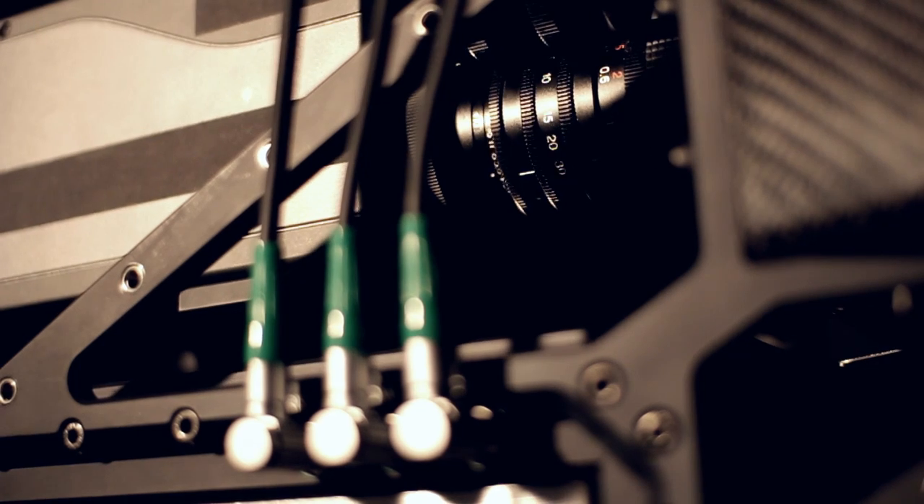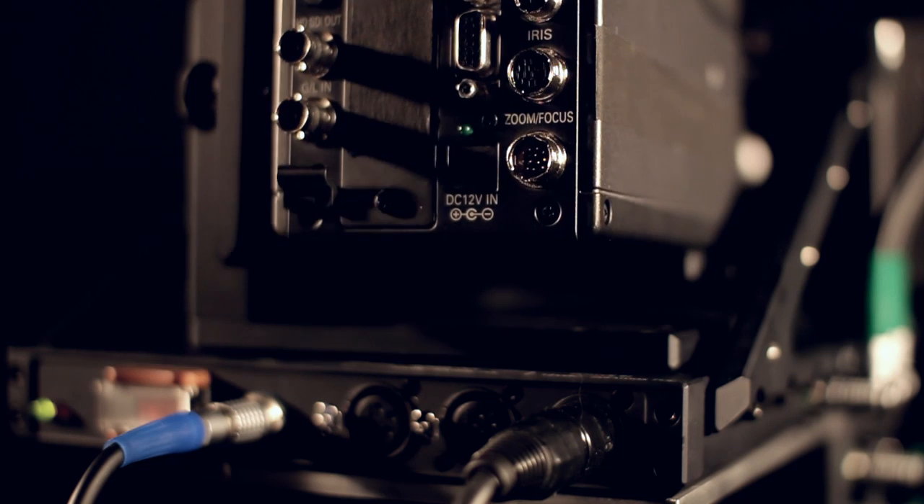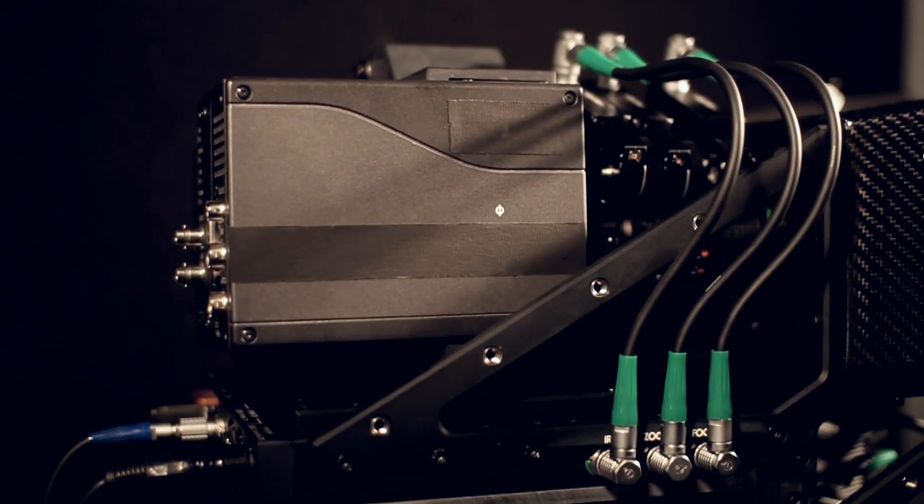But if you look at the rig while it's going through that zoom motion, you'll notice that the rig is actually doing quite a bit of work adjusting the height and the pitch of the cameras to make sure that the lenses are tracking simultaneously so that the lenses are doing the exact same thing together.